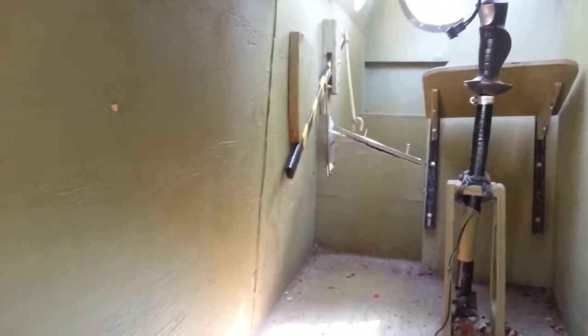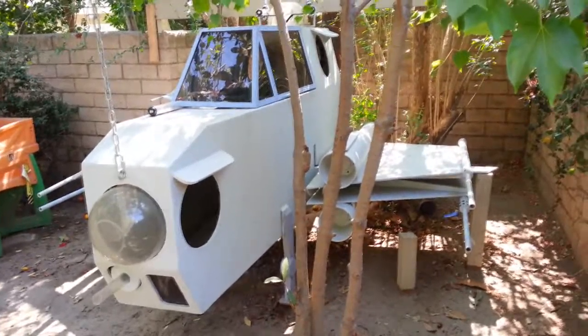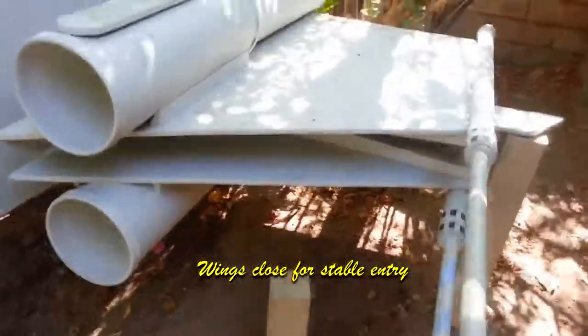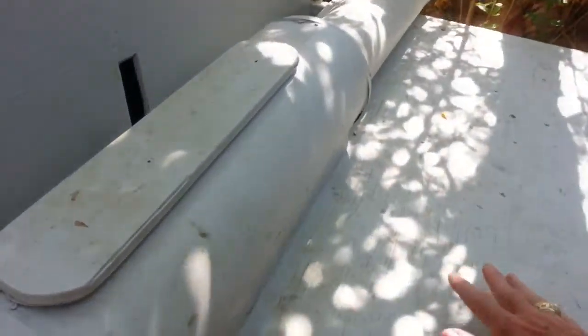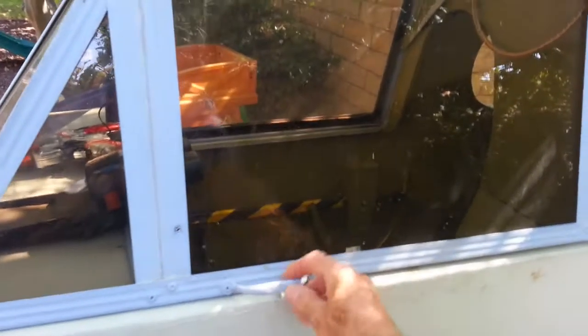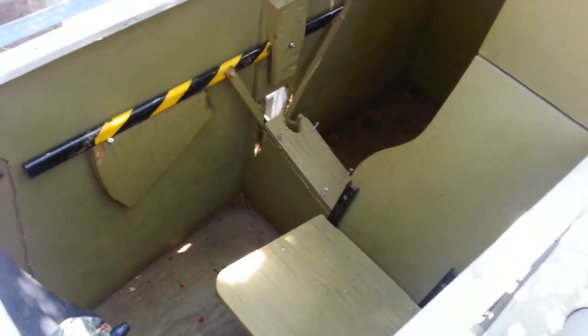Looking back towards the pilot compartment, you can see the stick at the back of the instrument panel. The wing fold mechanism is in the open position — the wings are in the folded position — and that allows the kids to step on this 4x4 mounted in the ground, step up on the wing and engine, then open the canopy and come into the cockpit of the airplane.